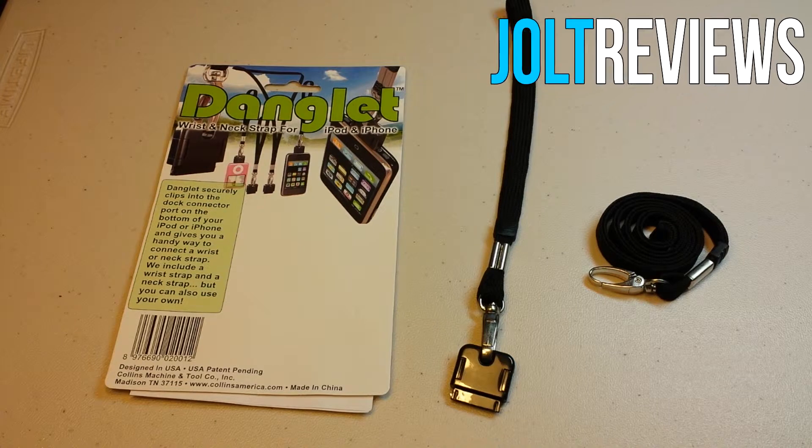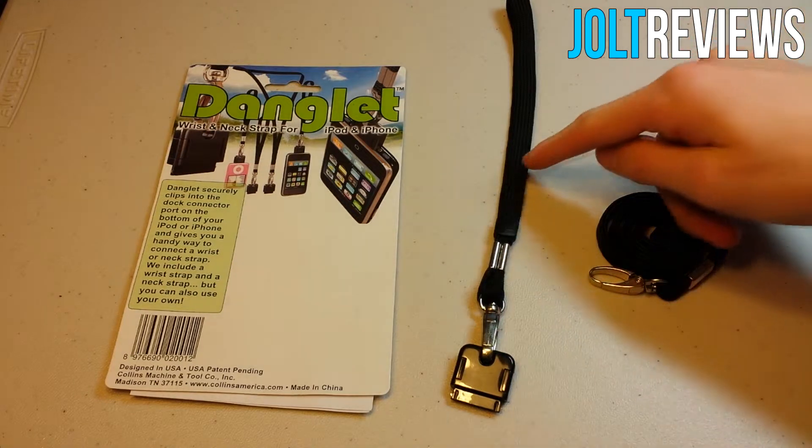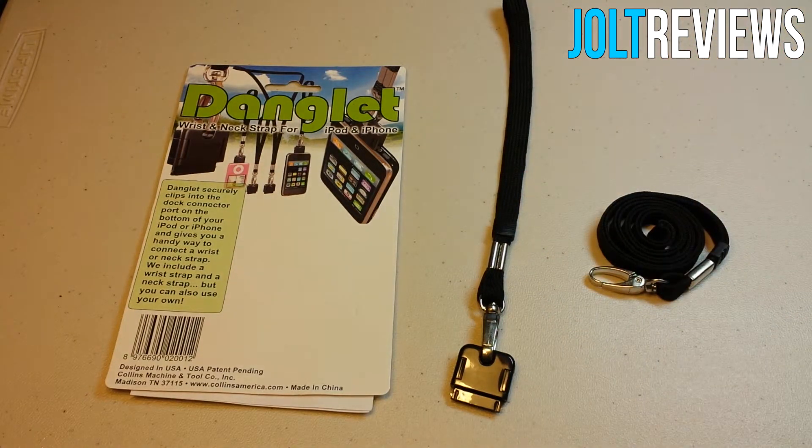Today I have a review of the Danglet, which came from Danglet. Basically what this device is used for is you just plug it into the bottom of your iDevice — it has to have a 30-pin connector. They're coming up with a lightning version soon. It creates a very secure connection so you can carry your device around on a wrist strap or a regular lanyard.